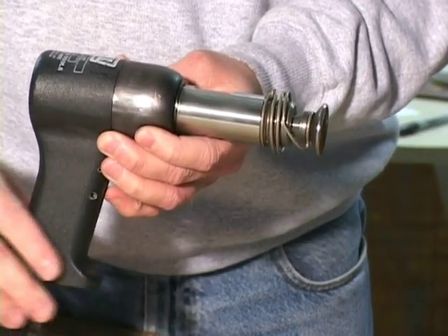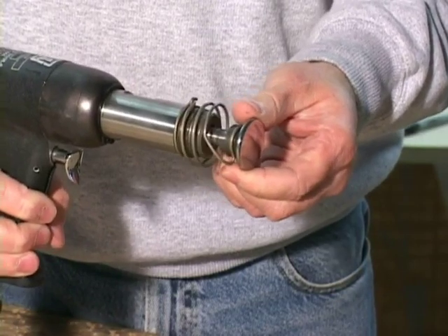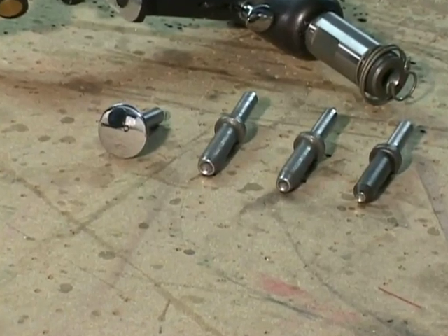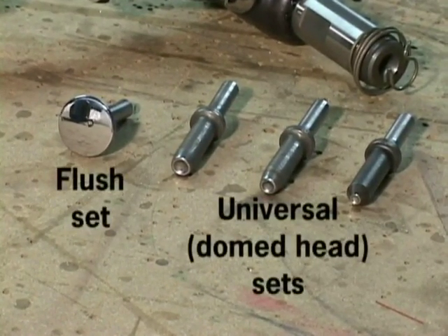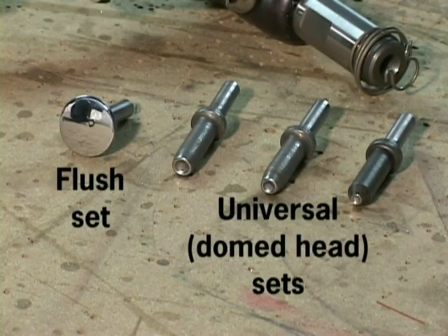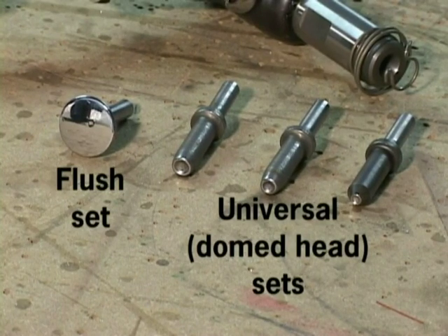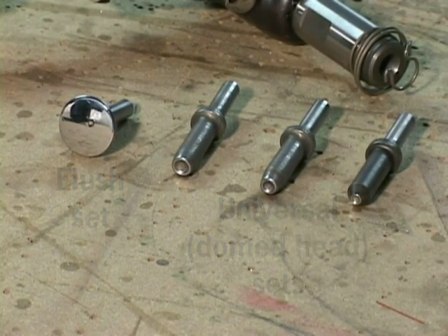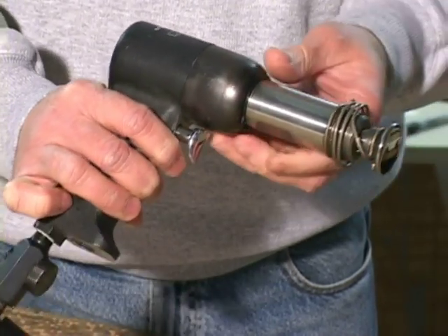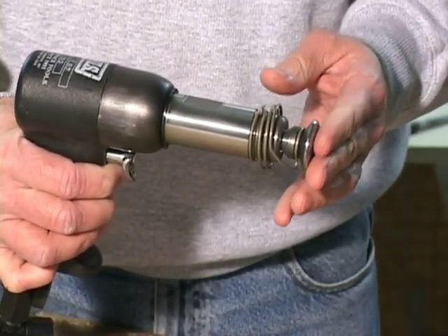The rivet gun uses a removable rivet set, which consists of a shaft that inserts into the gun on one end and a polished area that meets the head of the rivet at the other end. There are cupped sets for universal head rivets and flush sets for flush rivets. Each of the cupped sets is designed for a particular rivet size. The trigger on the gun allows you to gradually increase the force and repetition of the impact blows that are transferred through the rivet set to the head of the rivet.